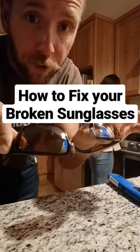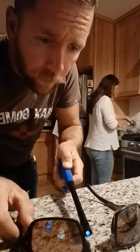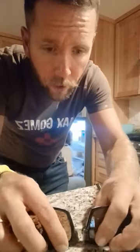I'm going to show you how to fix your broken glasses in less than 15 seconds. Got to get each side nice and hot. A little bubbling sound. Hold them together tight. I'm using this granite countertop as my jig to keep both temples flat.